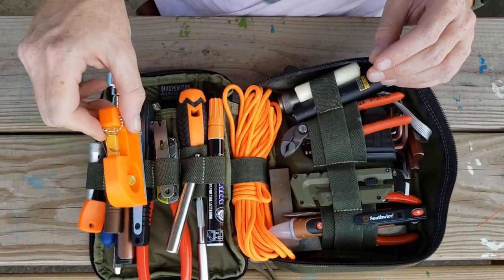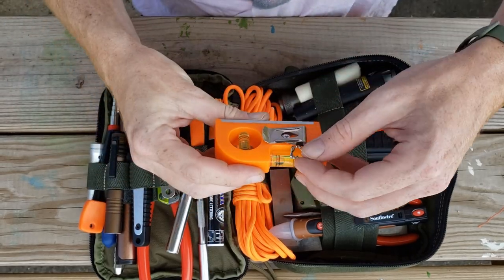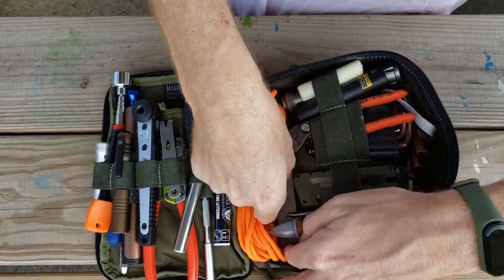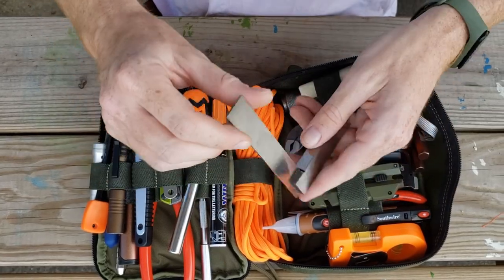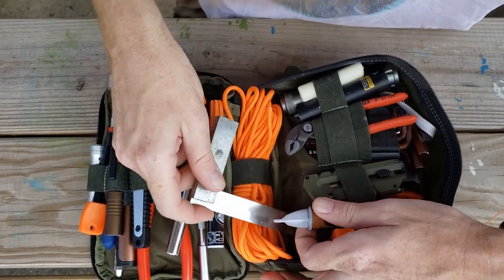Up here we have a level square — it's actually magnetic too, so you can stick it on different things and know if you're building straight and square. Speaking of being square, I also have an actual pocket speed square, which is always good to have for measuring things out.